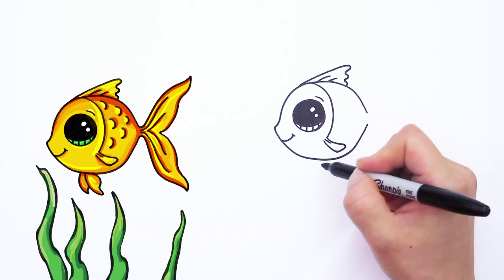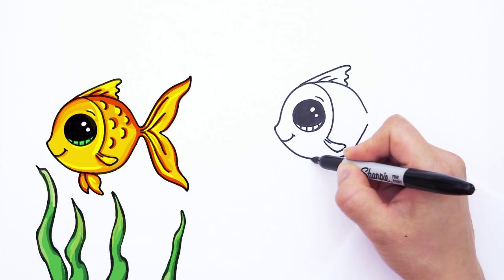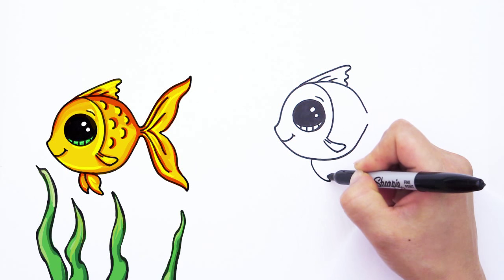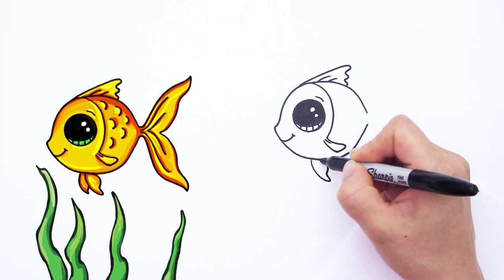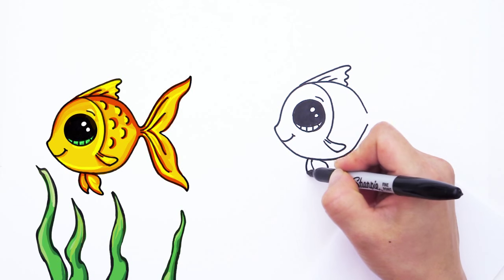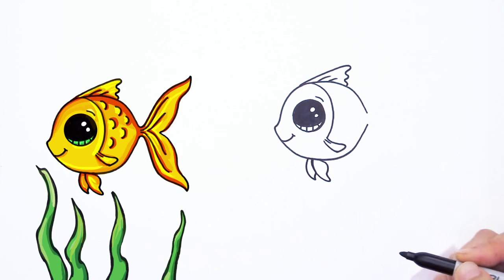Right here we can draw the bottom fins. So right here we're going to draw a curve that comes down and goes back in and out and back in like that. And we're going to draw a back one right here — same thing but smaller like that.